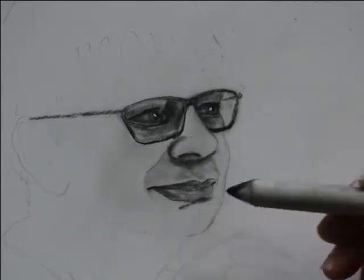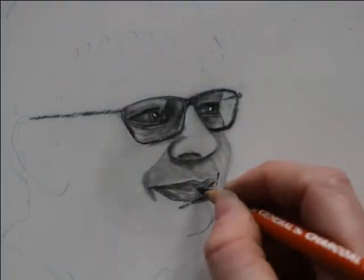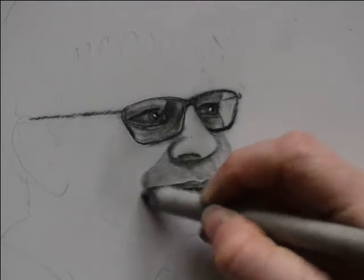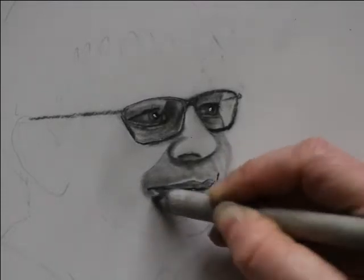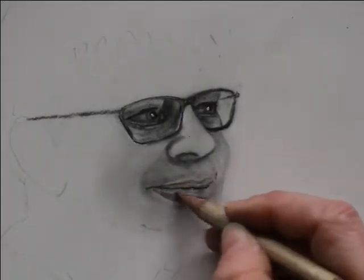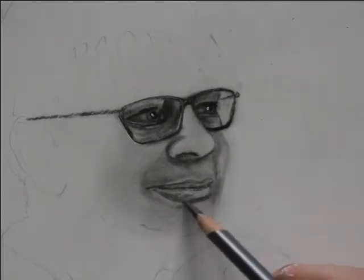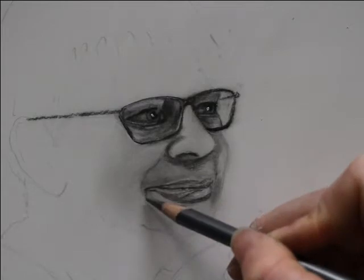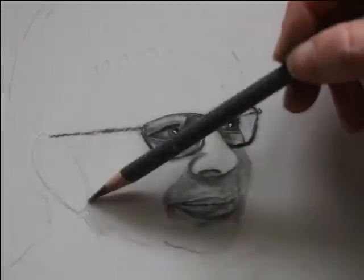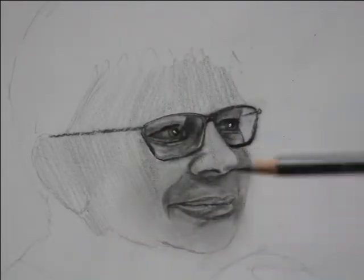You want to alternate between your blending stump, your charcoal pencil, and whatever other tools you're using. I'm using the ebony black pencils, and this pencil creates beautiful texture.